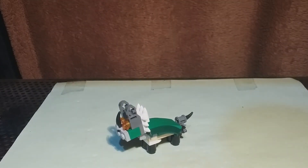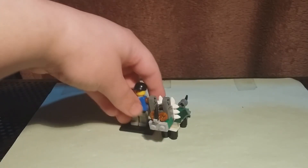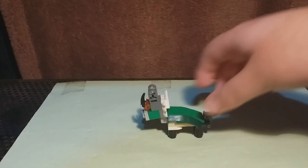And finally, here it is next to a minifigure. That's basically it. Not really much to talk about — it's just a small little baby Triceratops.